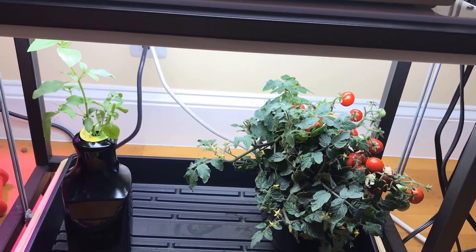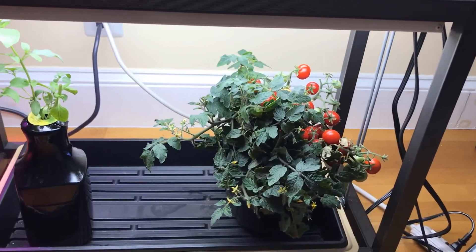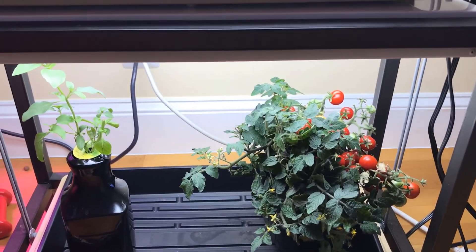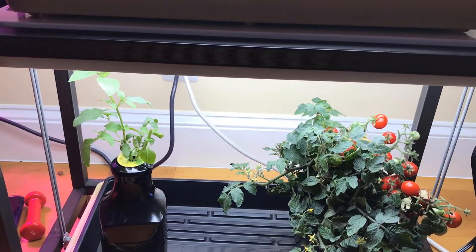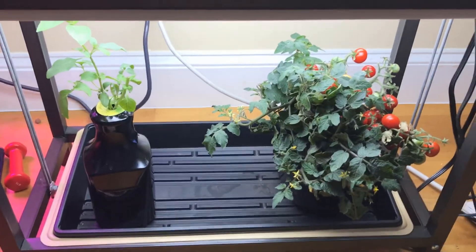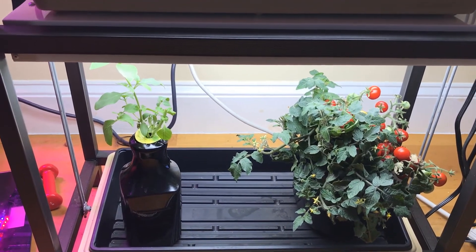I don't have one of those big AeroGardens, so I ended up putting that plant under these Agro Bright lights and I wanted to see if the plants will respond well.